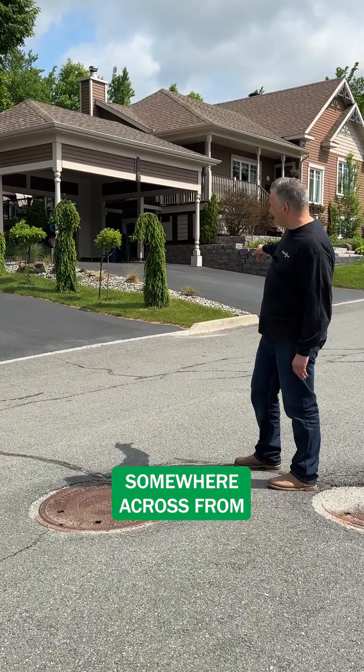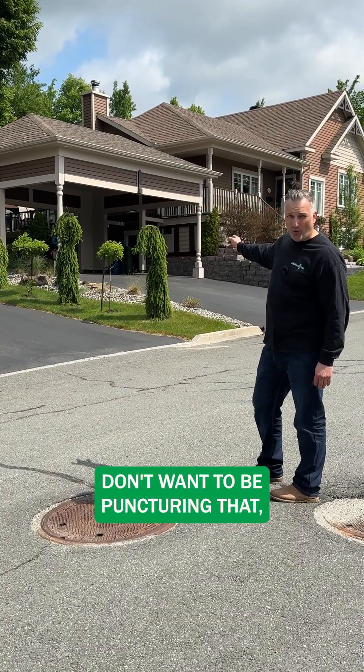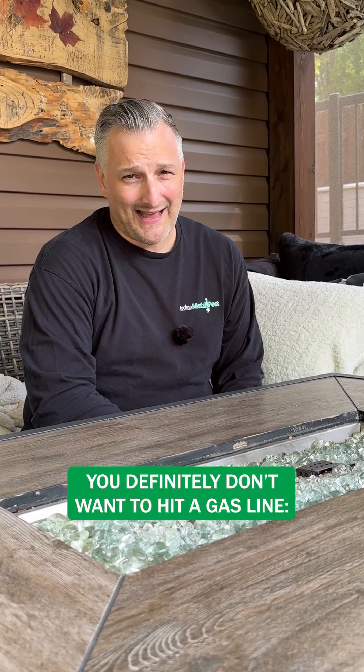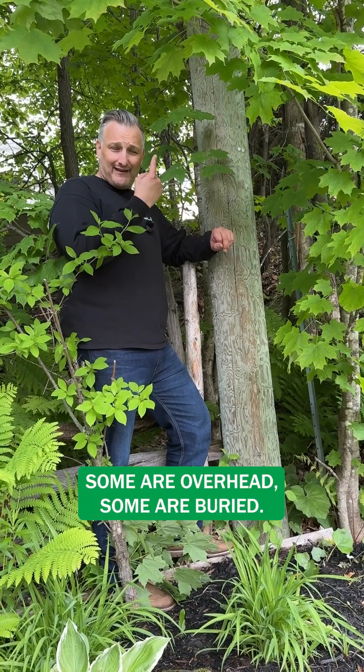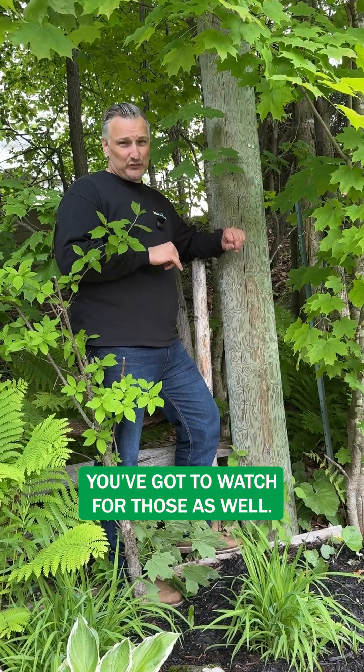Here we have the sanitary line. Somewhere across from the house is the connection — we definitely don't want to be puncturing that because it'll be very smelly. You definitely don't want to hit a gas line — super dangerous. As for hydro lines, you've got to be careful around those; some are overhead, some are buried. Communication cable is the same — got to watch for those as well.